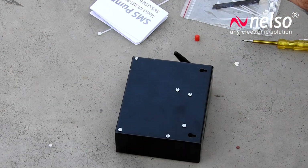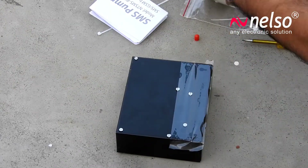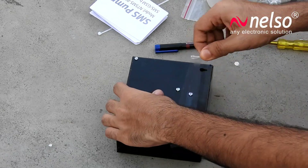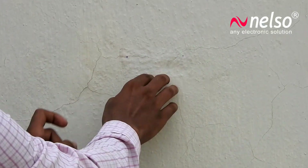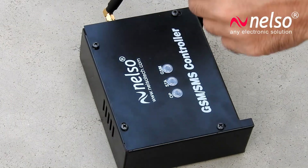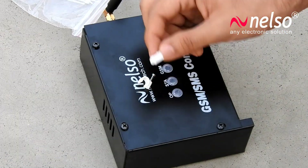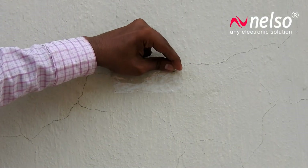Mark the points where you need to fix the pump controller. Take two pins from the clamps and fix the pump as shown in the video.